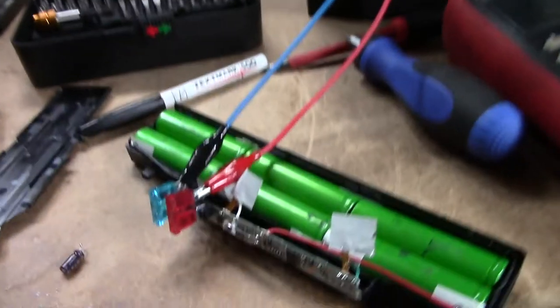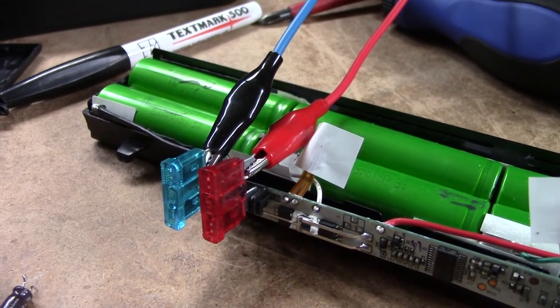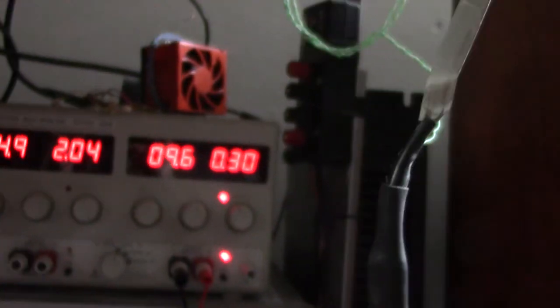Or you could just shove two car fuses into a laptop battery and use the current limit on your power supply.